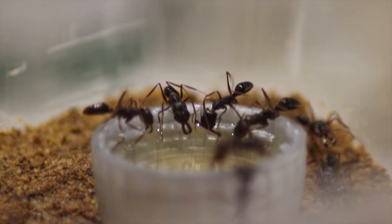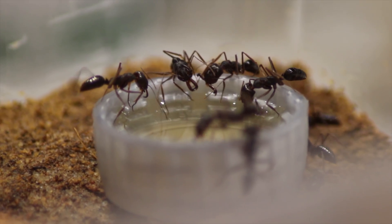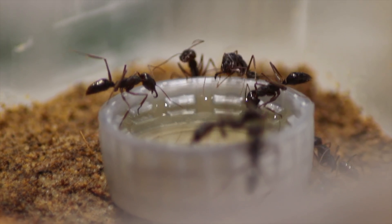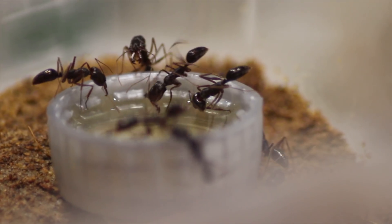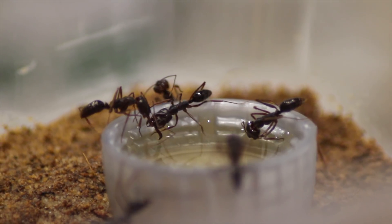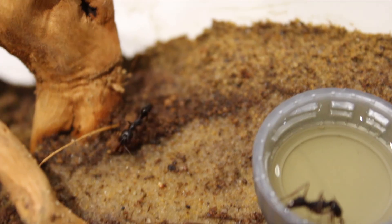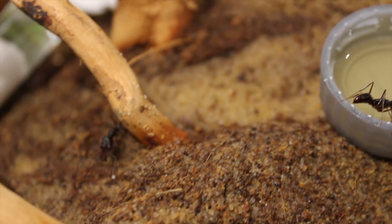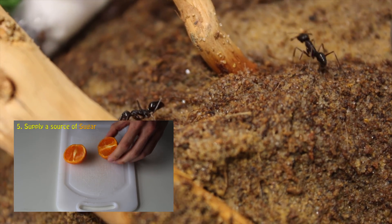Now, you can feed these girls honey water, as you can see here, sugar water - they can feed them many kinds of fruit. I sometimes feed my ants tangerine juice, like orange juice. I try to freshly make it, it's always best fresh. I included a small clip in my ant hibernation video on how to make this - if you want to, you can check that out.